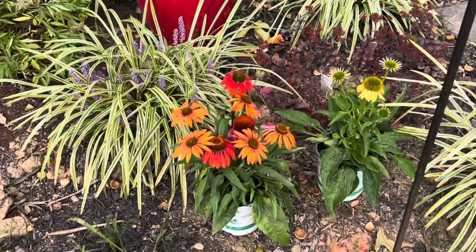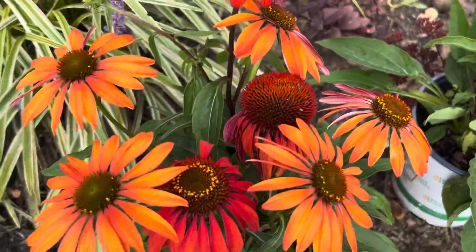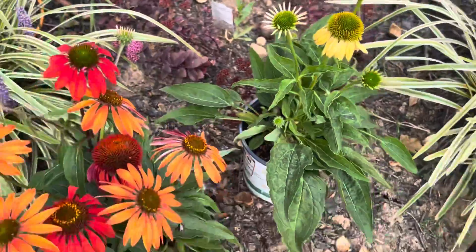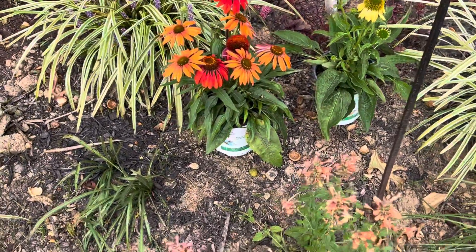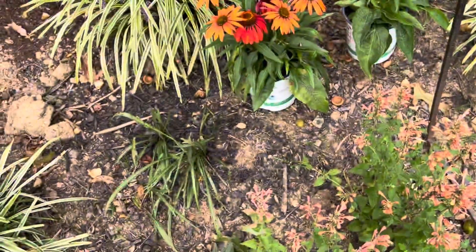Yesterday I picked up some of these pretty coneflowers. They didn't have a name on them, but oh my gosh, look at those — they're just beautiful. So I'm going to plant them up in here somewhere, maybe one there and one here.